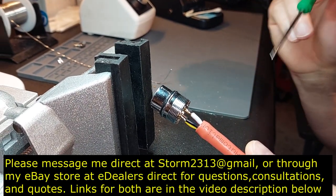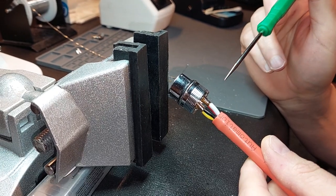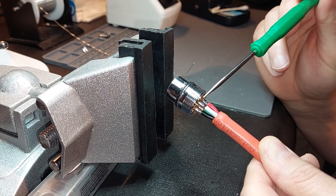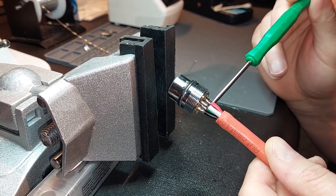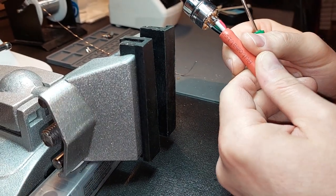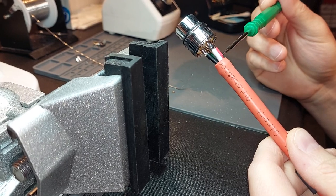Hey guys, it's Vince, and I'm on the workbench knocking out a DS flexion spindle cable. I've gotten a lot of questions about this. This is the way a connector is supposed to look, and once again we're using the proper solder and flux. You can see what we have here — we've got just a little over a quarter of an inch of spacing.